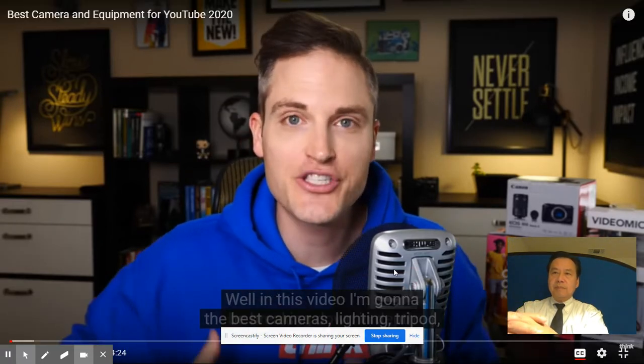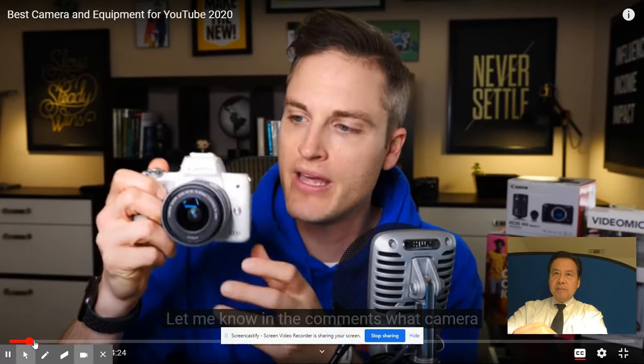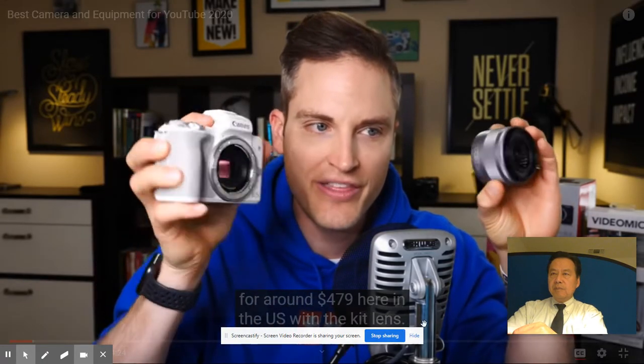Well, in this video I'm going to be breaking down in depth the best cameras, lighting, tripod, as well as everything you need to get started on YouTube. If you want to invest in not super expensive gear, but some pro gear, as well as giving some alternative recommendations. You can grab this camera refurbished with a one-year warranty off the Canon website for around $479 here in the US with the kit lens.